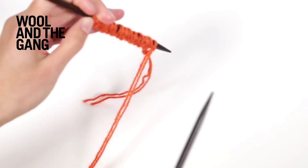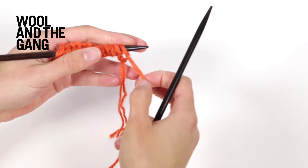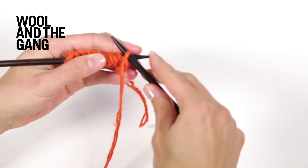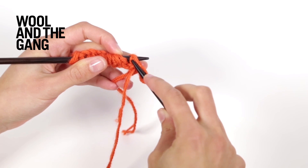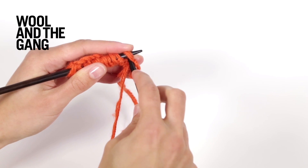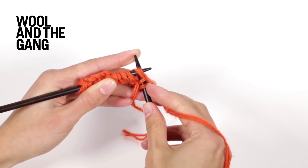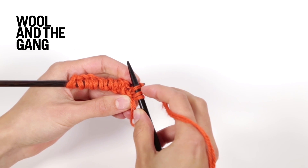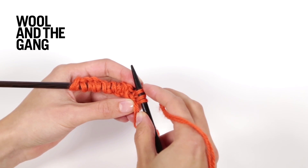To begin working the pattern row, make sure the yarn is in the front of your work and slip the first stitch purlwise. Now insert your right hand needle through the next stitch and the yarn over which crosses over it. Take your yarn, pass it over the needle and knit those two stitches together — you've formed a yarn over whilst also knitting together the stitch and its accompanying yarn over from the previous row.